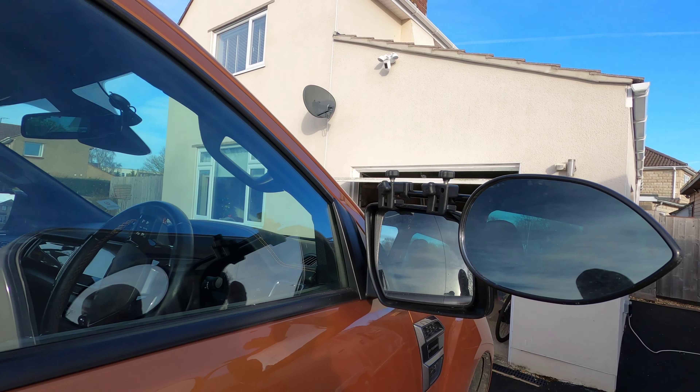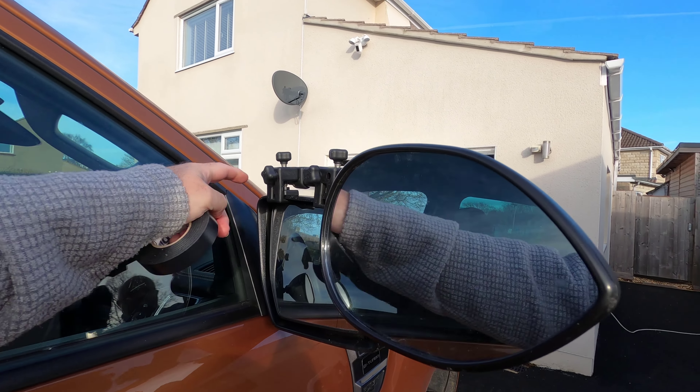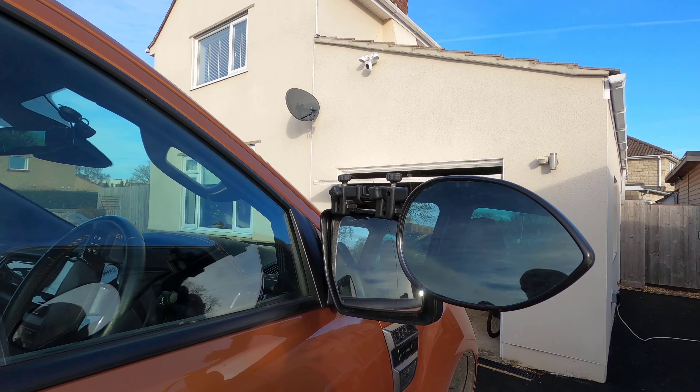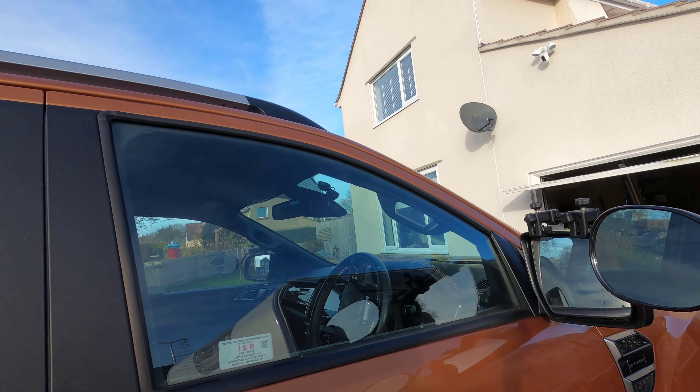Without packing away or unfolding the mirrors, when I go to put them back on I just line the bracket up with the piece of tape and it's done. Or another alternative — I could use a sharpie, though I don't think it'll last very long. I'm going to give the sharpie a go.